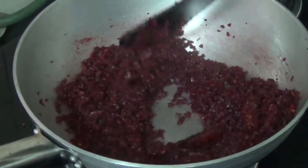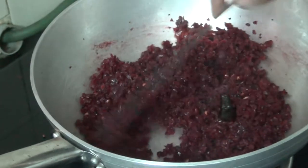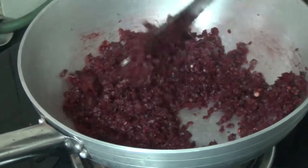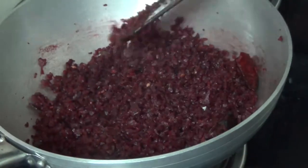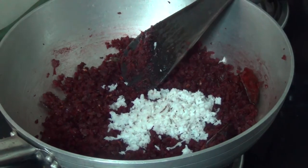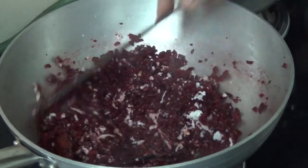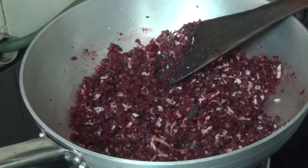Now we will cook it. We will make it perfectly. Then add 1 tbsp to the plate. Just add 1 tbsp — it is ready for you.